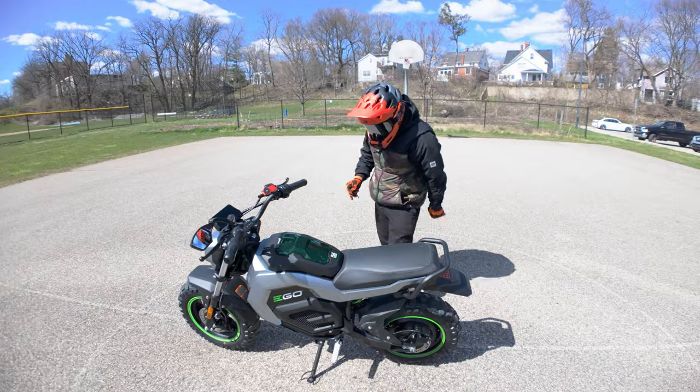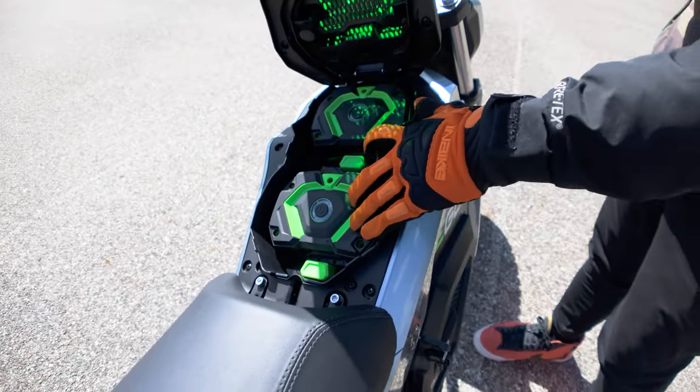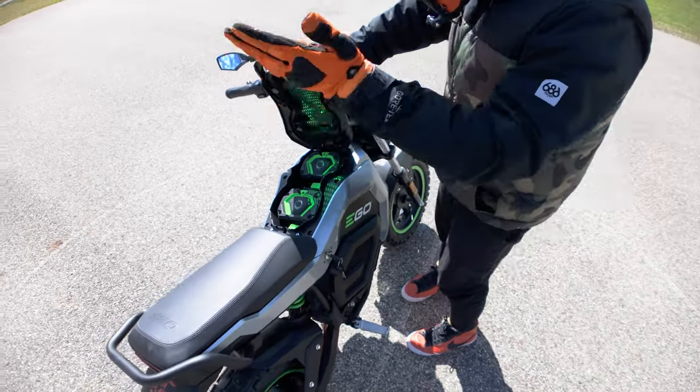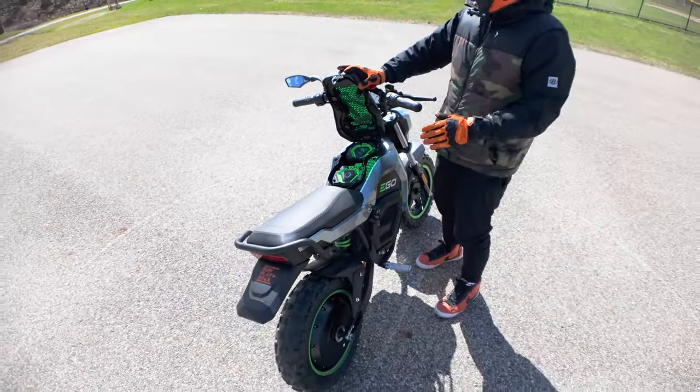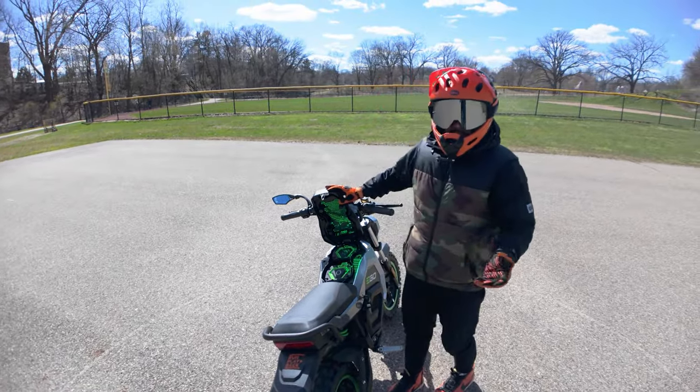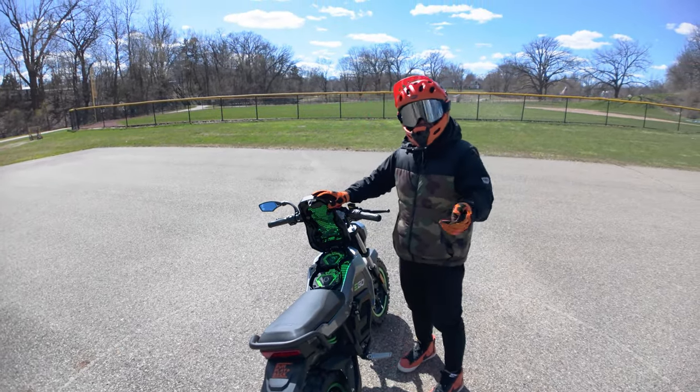Moving down to the center of the bike, you have two dual 56-volt 7.5 amp hour batteries. Like most Ego products, it's just plug-and-play — quick release, super easy. I did a video where I swapped everything in about 10 seconds, so it's really easy to swap batteries.